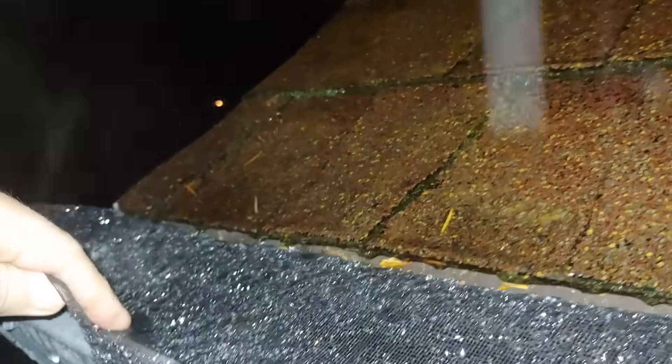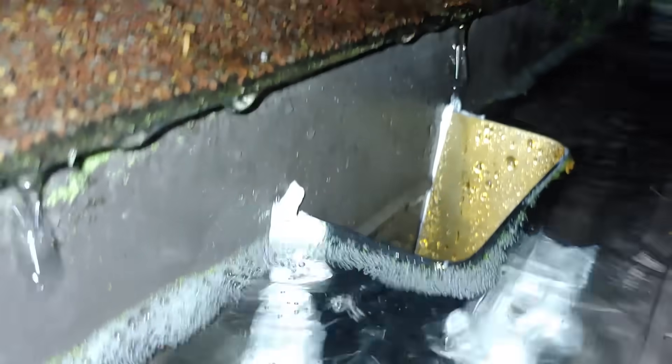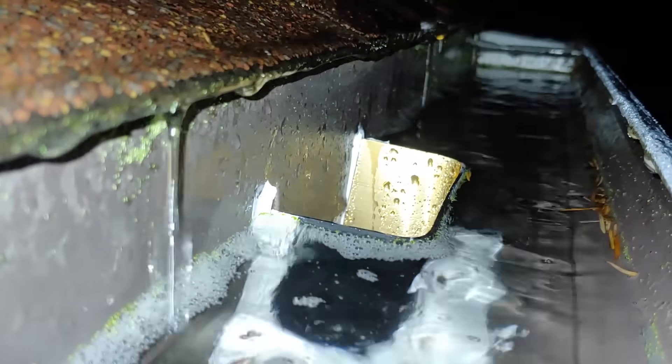We're right at the top of the gutter — it's not overflowing. Let's see what it looks like at the overflow. We would not want it to get much higher than this. Nailed it! Look at that, we are right at that level. I'd say that's perfect — it's doing its job.